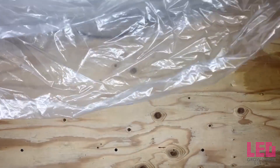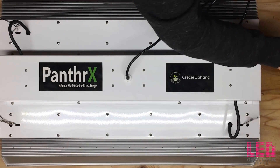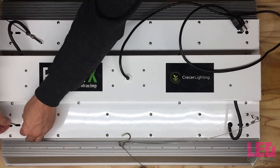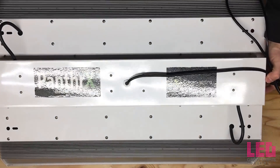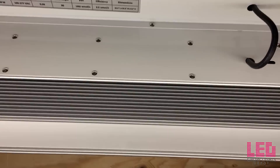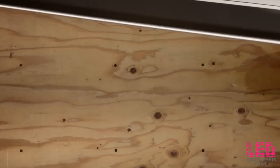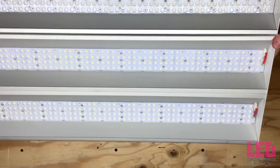The Panther X measures 30.5 x 20.3 x 5.5 inches and it weighs 26.5 pounds. There are four 150-watt LED strips with lenses that extend throughout the unit. Each strip is backed by a passively cooled aluminum heatsink. Two Meanwell HLG 320H 48A drivers power the fixture.